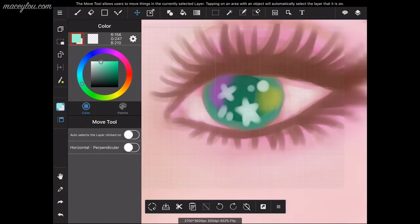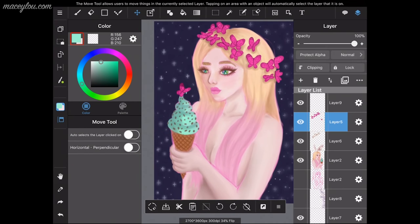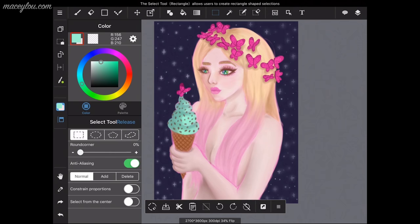This file is 9 by 12 inches at 300 resolution, so you can actually make pretty high resolution artwork on here. I wouldn't really go higher than 300 though.